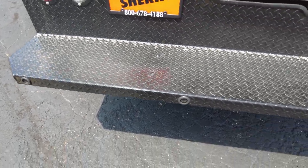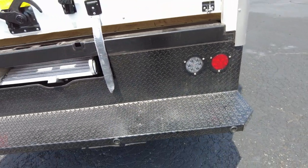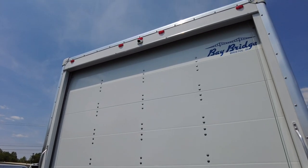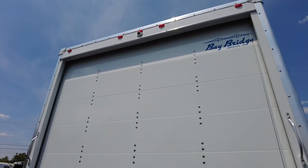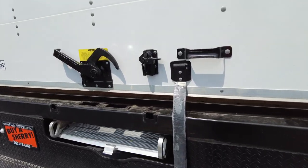This is a steel bumper — it's a foot wide, so you can easily get your foot on it. It has LED backup lights and tail lights. It's got the Bay Bridge roll-up door, which works similar to a garage door with cables and springs. Up in the center you've got a backup camera. With the backup camera and those sensors, it'll tell you how far away you are — I'll show you that on the screen when we get inside.